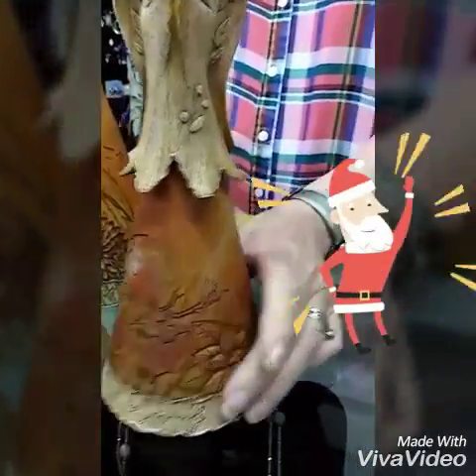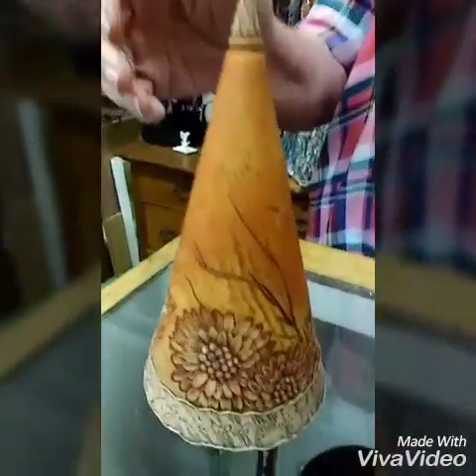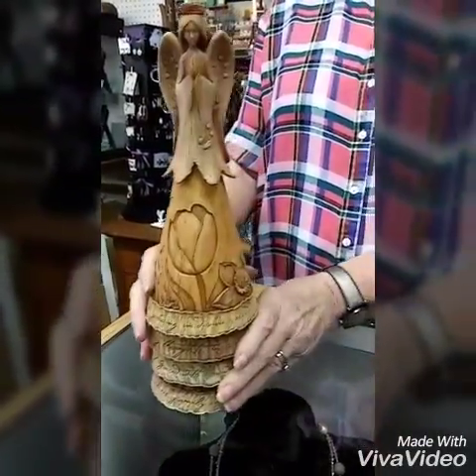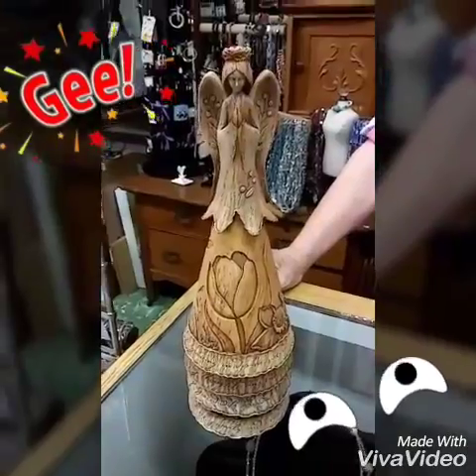Oh my goodness. And they have a little writing on the bottom. This is the fall piece. So when they're all stacked, she has a big ruffled skirt with whichever season you want on top, so the seasons can change. How neat — look at that. This is so unique and so different. This is the stackable angel and we absolutely love her.